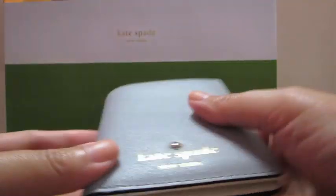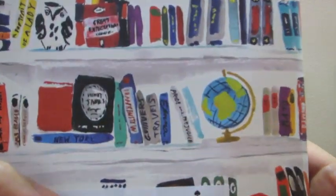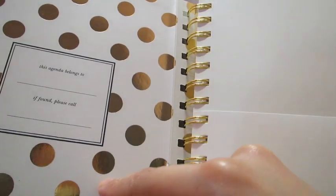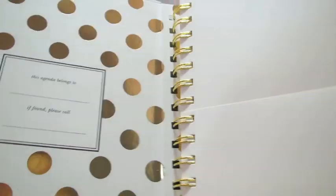That's the first item. The second and last one is a journal or an agenda — this is called the Set the Stage 17-Month Medium Agenda. I really like the design on this one. It's held shut by an elastic, and inside is the Kate Spade signature design: white with gold polka dots, with space for your name, contact details, and a slot on the first page for items, receipts, or notes.